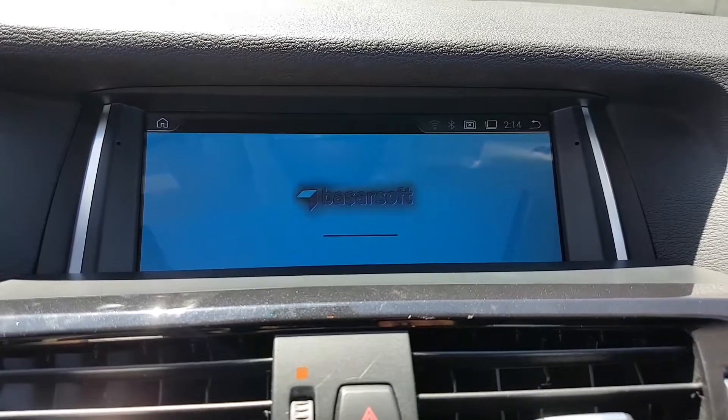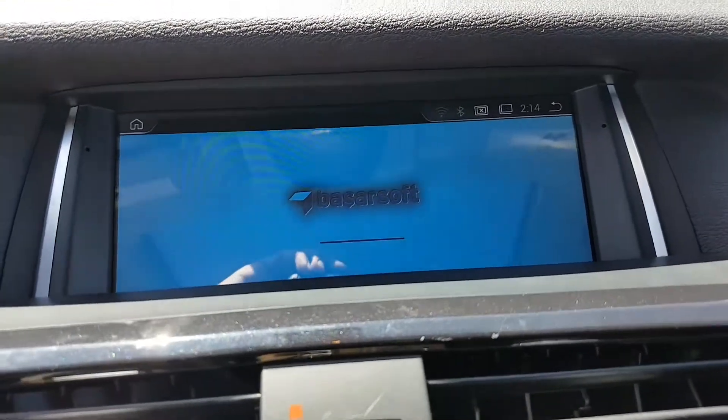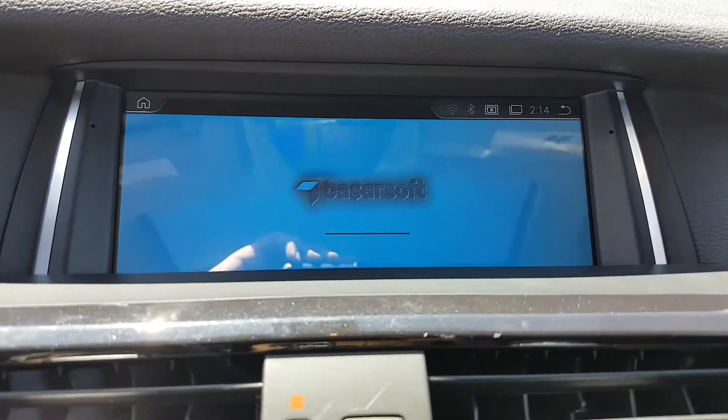That's the map. It's a fully touchscreen map, and you can also use Google Maps or Waze since it runs as an Android device.